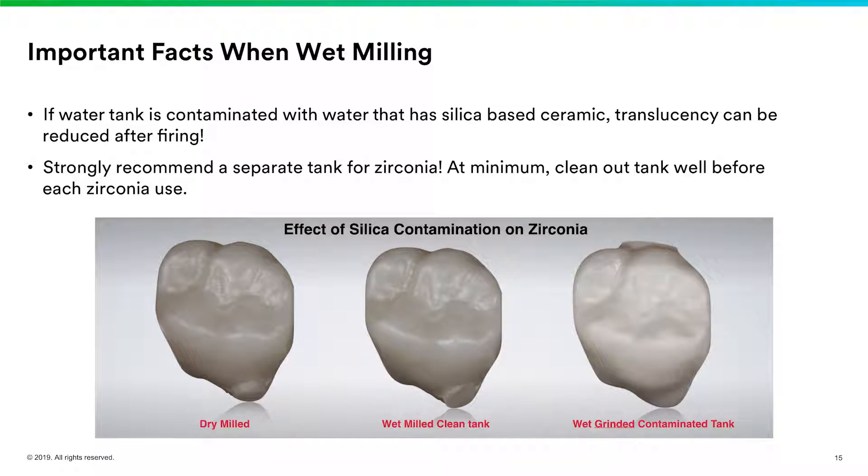You can see here at the bottom — this is courtesy of Mike Scramstedt — showing what happens when you dry mill one, when you wet mill one in the center with a clean water tank, and then what happens to the opacity when you use water with silica remnants in it. I strongly recommend ordering a second tank, having it labeled for zirconia only. It will save you a lot of aggravation when you're trying to get nice shade matches and the opacity issue comes up.